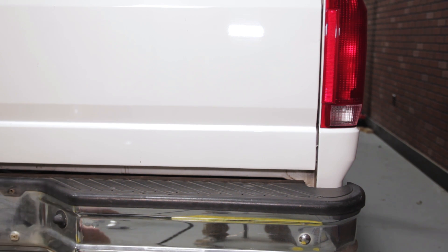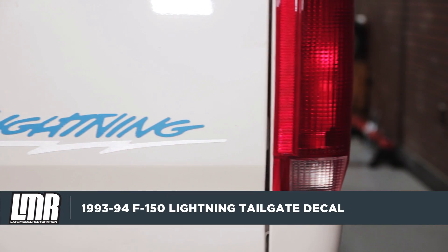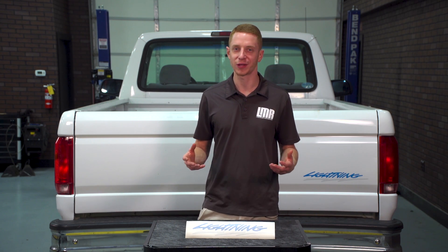After that, you're all finished. Now like any decal install, be sure and take your time and don't rush anything. I would honestly bet on about 30 minutes to get this one done. To see more restoration videos for your first-gen Lightning, be sure and hit that subscribe button. This tailgate decal is currently available for your 93-94 SVT Lightning from the only Lightning enthusiasts, LMR.com.